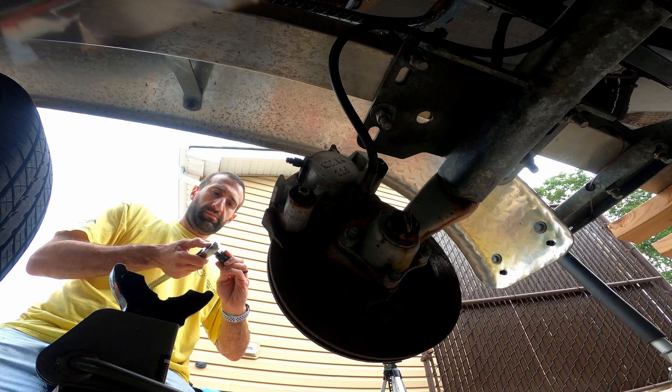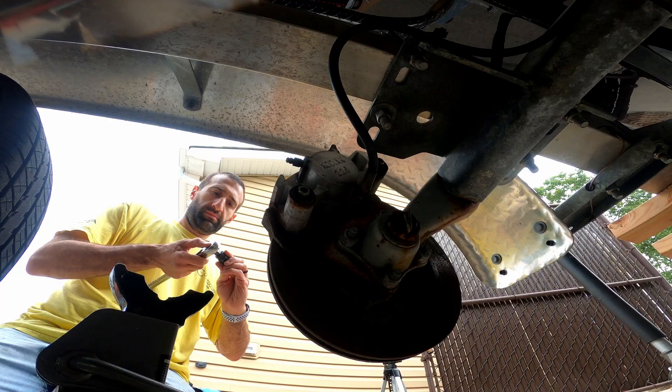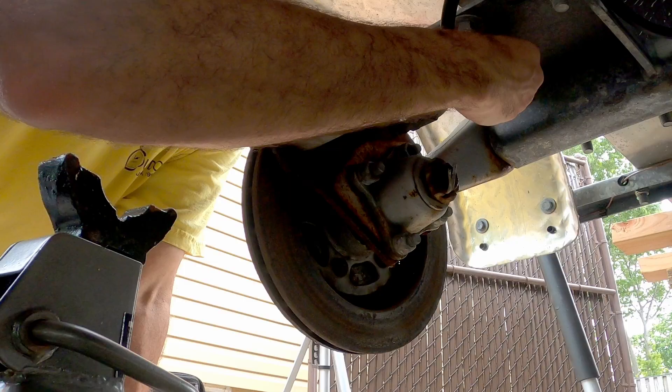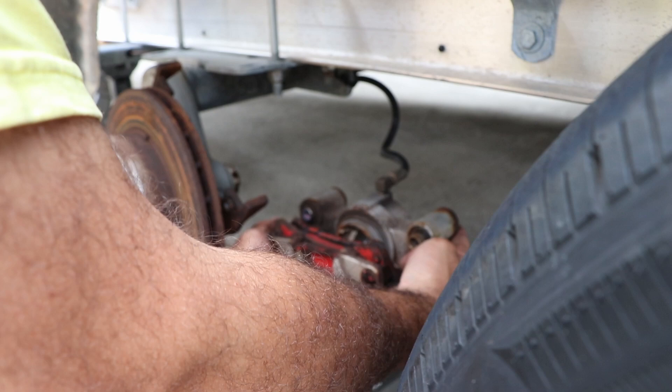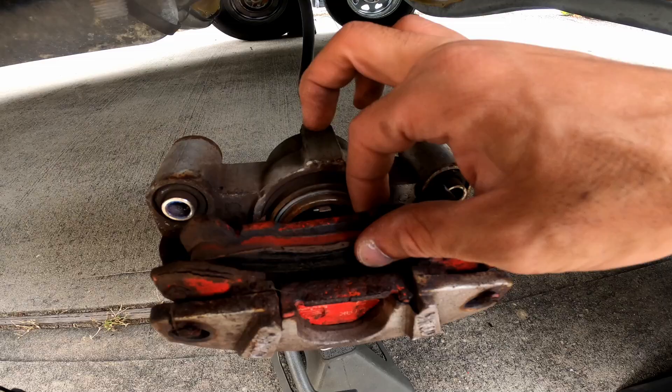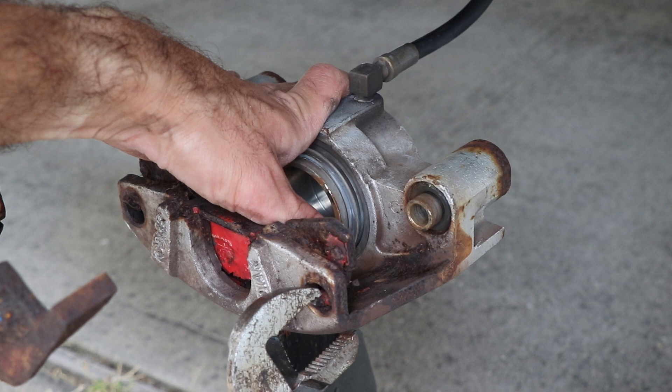With these brakes you can either use a half-inch socket or a 5/16 hex bit to remove the slide bolts. Wiggle the caliper back and forth off the rotor and place it on a spare jack stand to keep the tension off the brake line. Use a big pair of pliers to bend the steel tabs so that the pad can be removed.